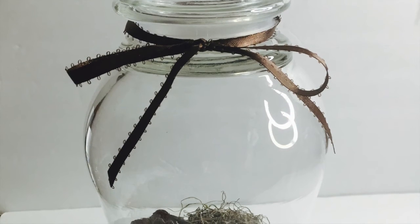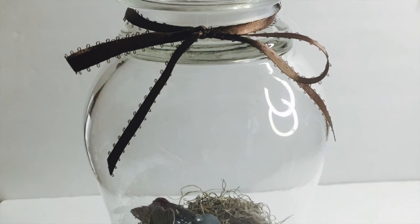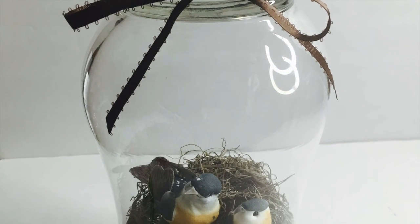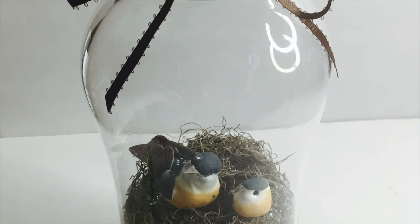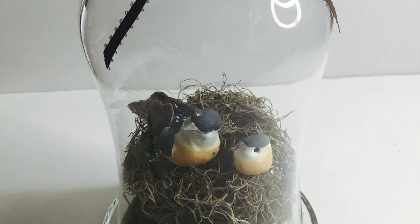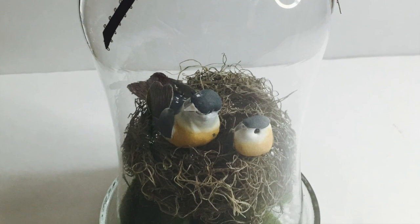So there you guys have it — a cute Easter apothecary jar with some cute birds inside a bird's nest. I hope you enjoyed this video. Please check out the other participants in this collab, and have a wonderful day.